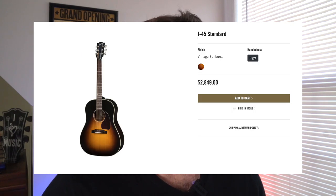Let's talk about the pricing on these guitars and get that right out of the way. Gibson J-45s did go up in price over the last couple of years. They're now at a staggering $2,849 MSRP, which means if you go out the door with sales tax, it'll cost you a little over $3,000 for a guitar of this caliber.